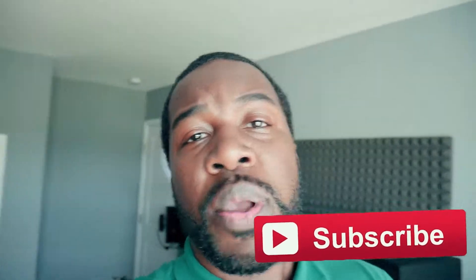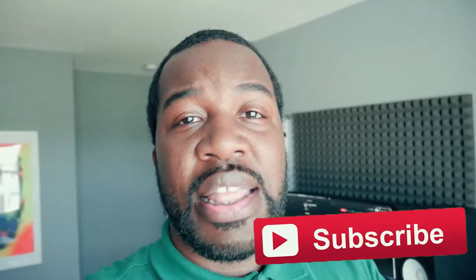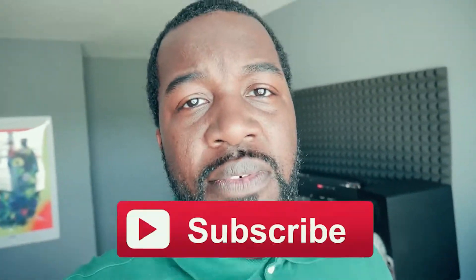So before we get into it, go ahead and hit that like button, hit that subscribe button for me so I can keep bringing out this dope content. Without further ado, let's get into it.